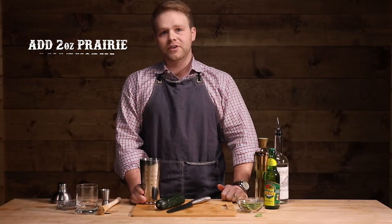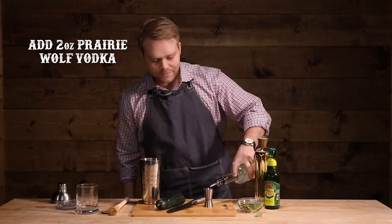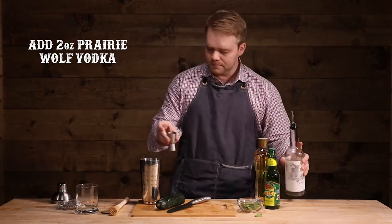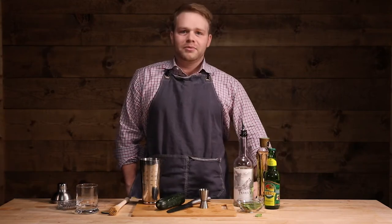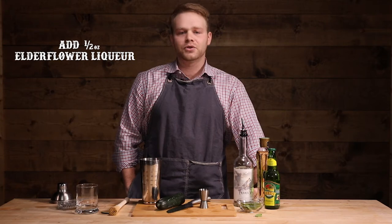Now we're going to use our Prairie Wolf Vodka. We're going to want to do two ounces of this. That's one, and there's two. And now that we've added our Prairie Wolf Vodka, we're going to want to add half an ounce of elderflower liqueur.